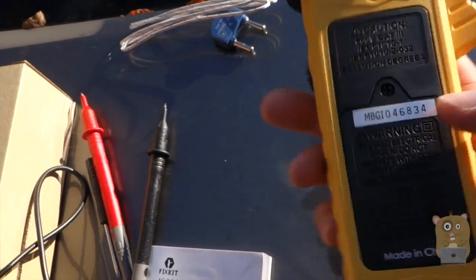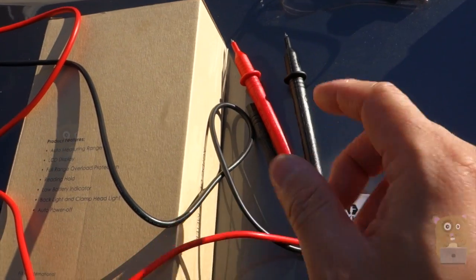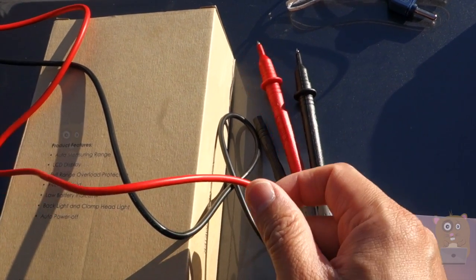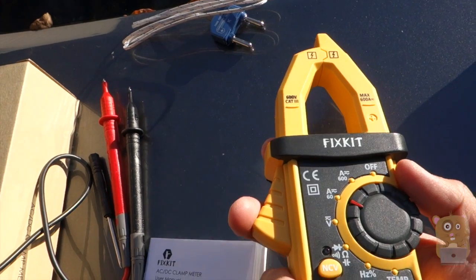For the accessories it came with, like the probe for example, the build quality is good. It doesn't feel as cheap or as stiff as a lot of the other low-end, low-cost voltmeters out there. So for this one by Fixkit, I like the quality and I would recommend it.